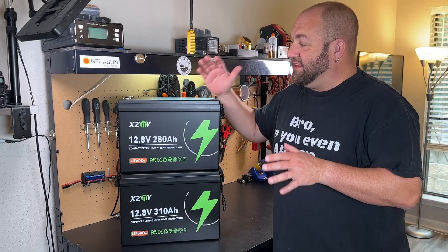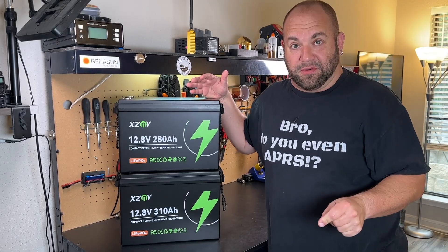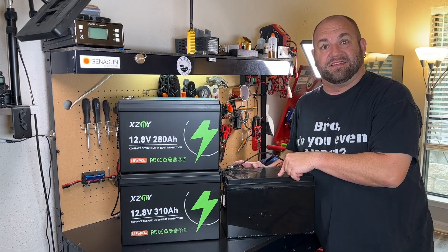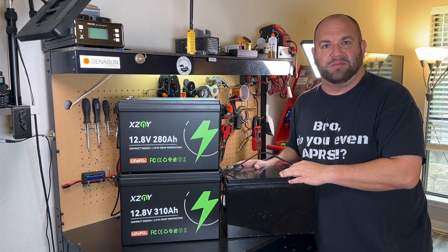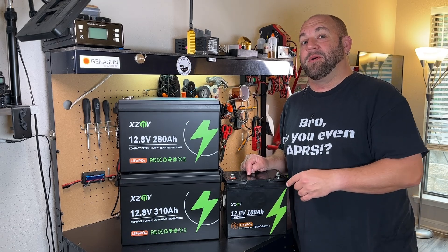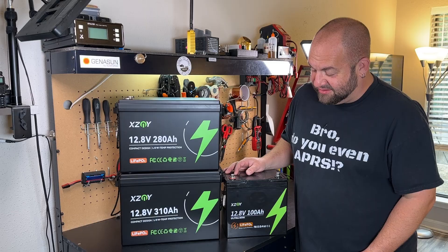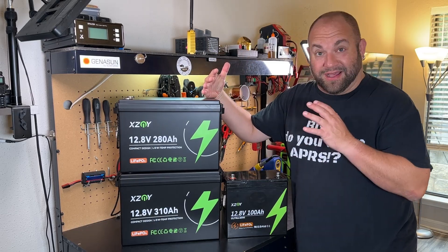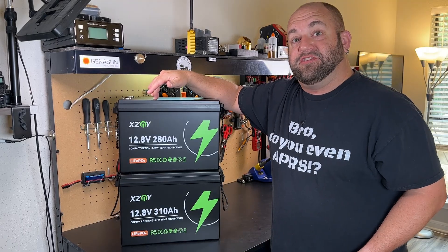This is really exciting. Lithium iron phosphate batteries are getting smaller and they're getting cheaper. To put it into perspective, this is a 100 amp hour standard size 12-volt lithium iron phosphate battery, and this is XZNY's 100 amp hour mini compared to these giant 300 amp hour size lithium iron phosphate batteries, but in a compact form. I love that all of these batteries are getting smaller and cheaper.